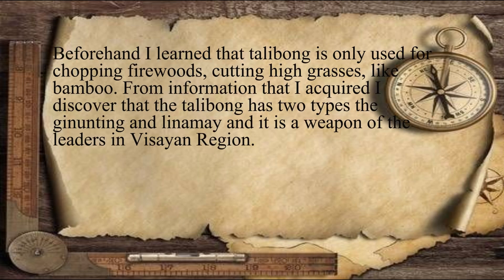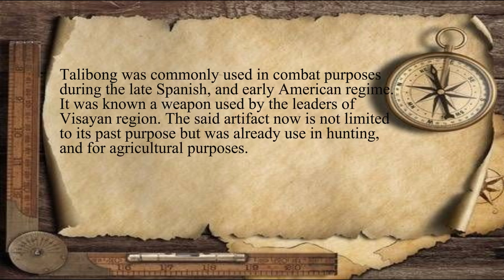From the information acquired, it was discovered that Talibong has two types: the Ginunting and Linamay, and it is a weapon of the leaders in the Visayan region. Talibong was commonly used in combat during the late Spanish and early American regime, and was known as a weapon used by the leaders of the Visayan region. The artifact now is not limited to its past purpose but was already used in hunting and for agricultural purposes.